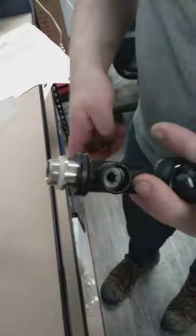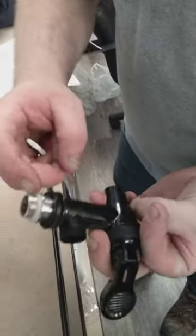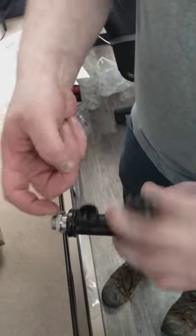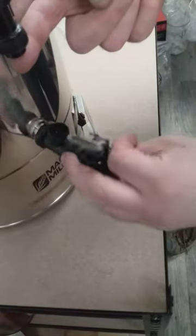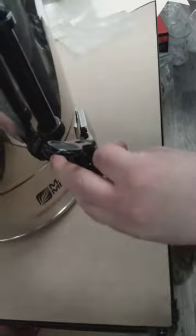Now when replacing it, make sure that this gasket is here, otherwise it will leak in between. So you just put it in, make sure it's nicely aligned. You go inside, just put up the nut. Tighten it, and then first with the hand.